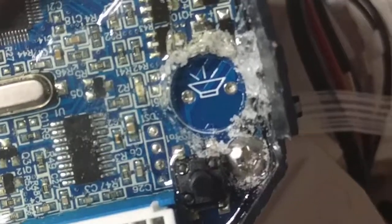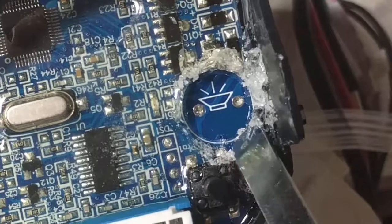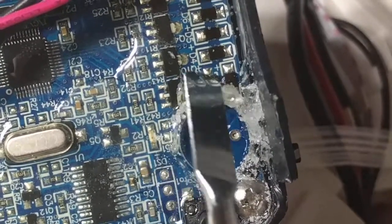I think I'm okay here because if you look really closely, there's nothing on the motherboard. There's no traces over here that you can damage by going in from this side. So just don't go anywhere near these parts and you should be good.